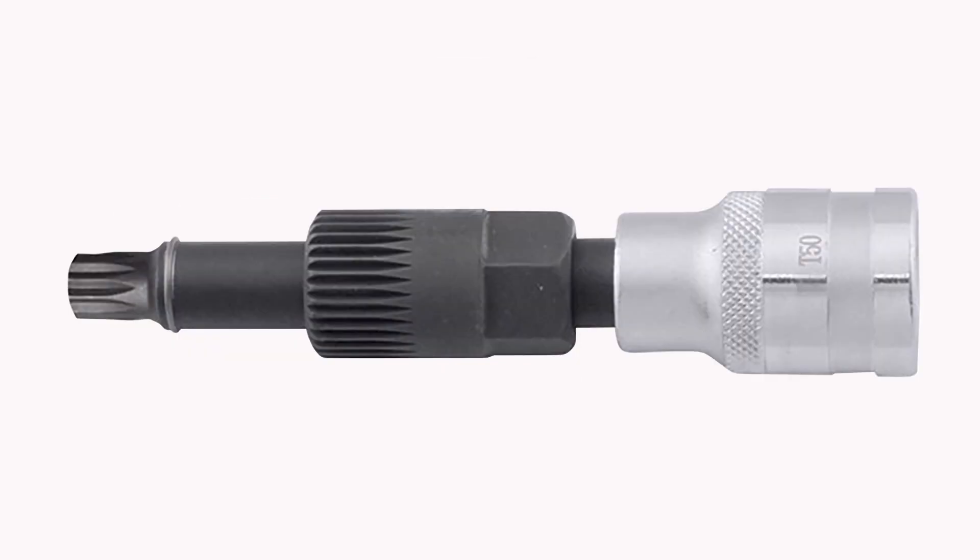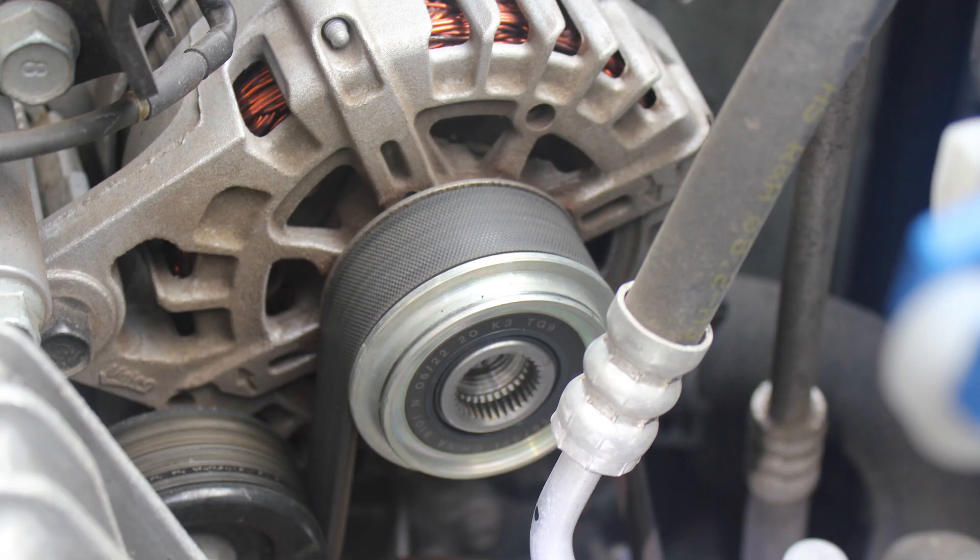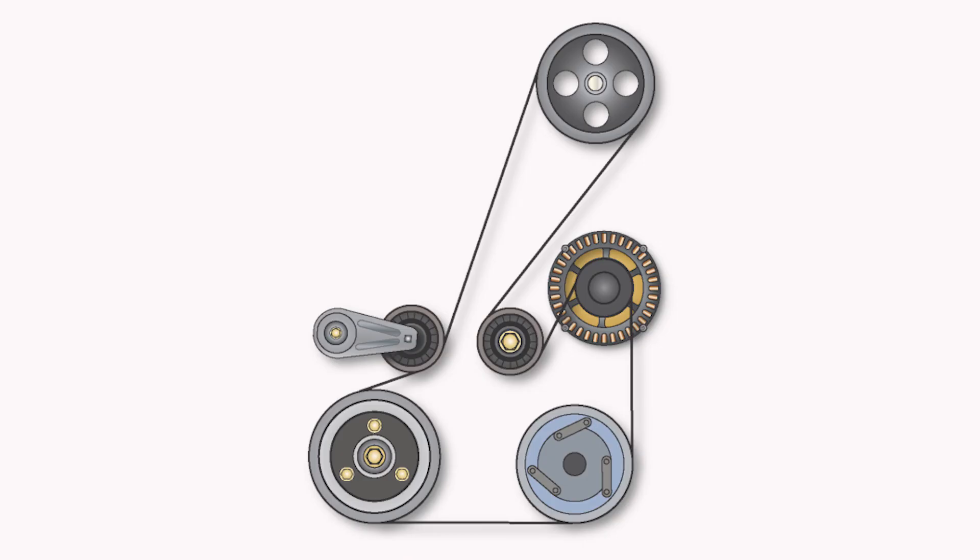In both cases, the pulley must be replaced, which requires special tools to complete this task. These pulleys are considered a consumable item. If not specified, replacement at approximately 100,000 kilometres is recommended, or at the same time as the drive belt is replaced.